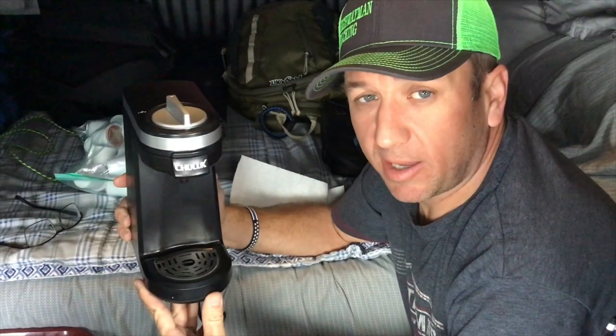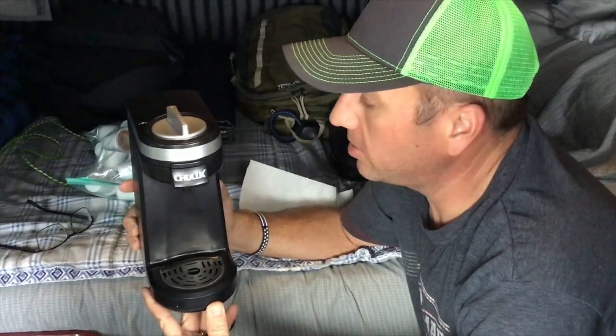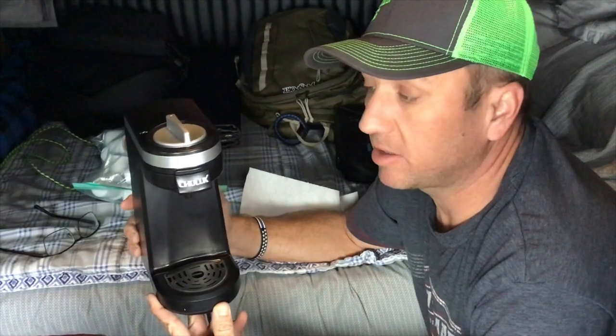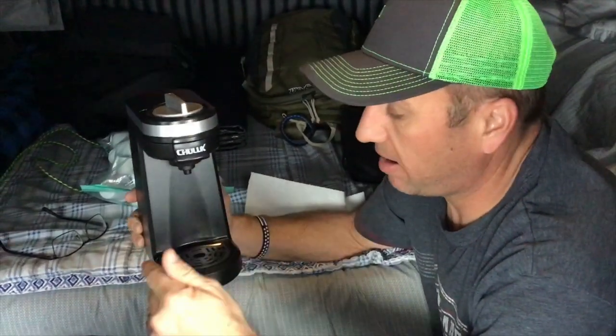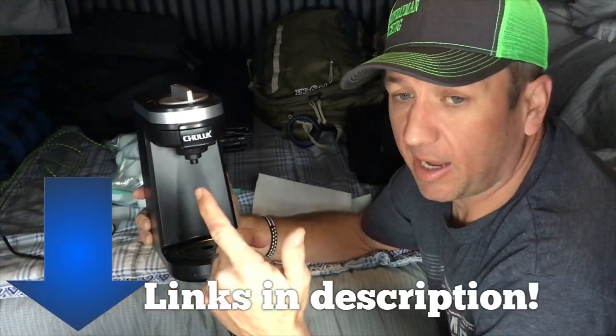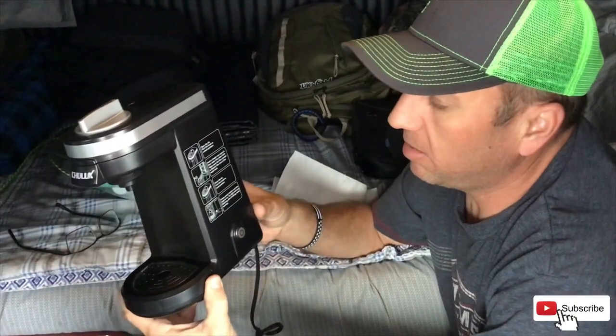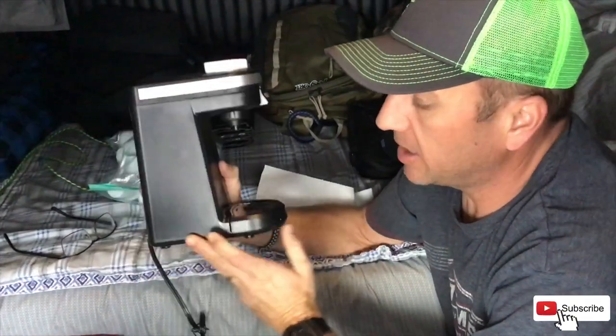Welcome back to Highwayman Trucking and my way on the highway. Wanted to do a quick review of this little coffee pot that my wife found online. It's the Chula single serve coffee pot, she found it on Amazon Prime for $39.99 with free shipping with Prime of course.